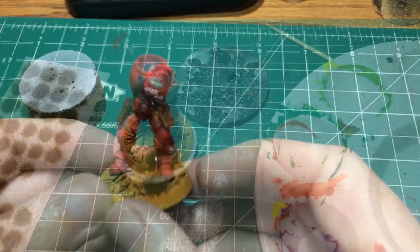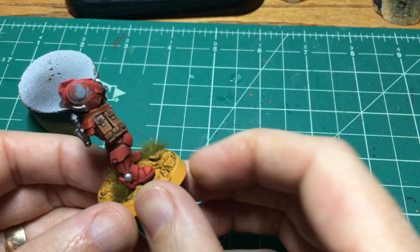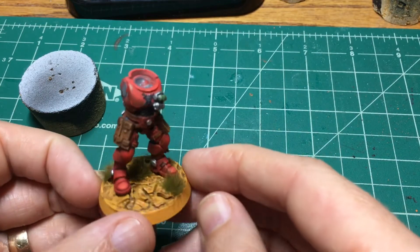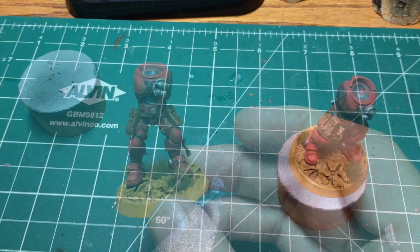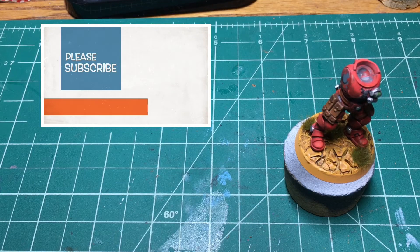And that is that. I really enjoy basing — it's one of my favorite parts. For me, it's a real fun way to finish out the model. I think I'm really enjoying how these particular bases are coming out. That is how I've been hobbying lately — please let me know how you've been hobbying lately down in the comments below.